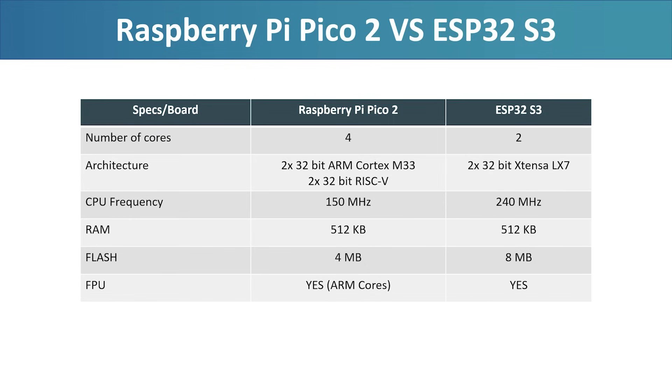The ESP32-S3, on the other hand, is powered by two 32-bit Xtensa LX7 cores clocked at 240 MHz. It also features 512 KB of SRAM, typically 8 MB of external PSRAM, and includes a hardware FPU as well. The S3 is known for its support for Wi-Fi, Bluetooth Low Energy, and vector instructions, though none of these features are used in this benchmark.